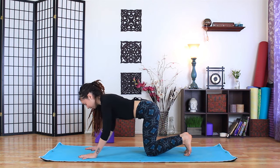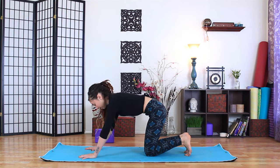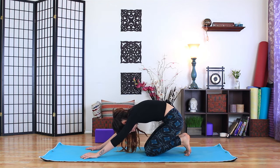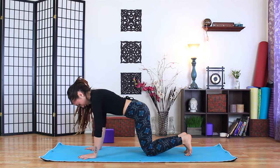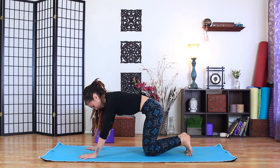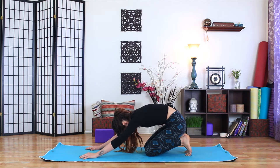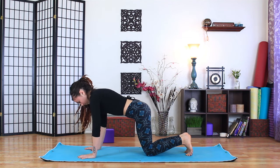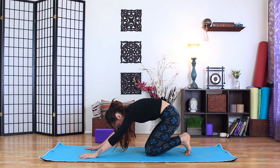With an inhale, shift forward. As you exhale, shift the hips back — allow the rounding of the spine to come up towards the neck, chin falls towards the chest. Inhale shifts you forward — keep the back of the neck long, chin drawn in. Exhale, start with the tailbone, round it back, let the chin follow towards the chest. Inhale unfurls the spine, exhale rounds you back — chin to chest. The weight of the head hangs heavy here.